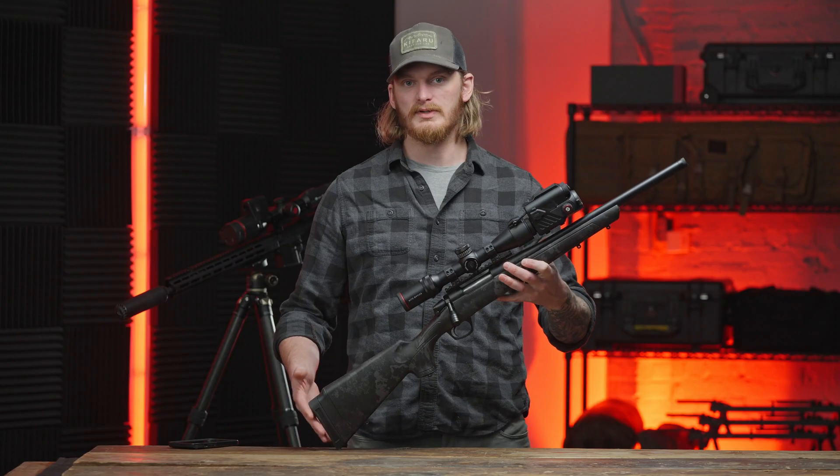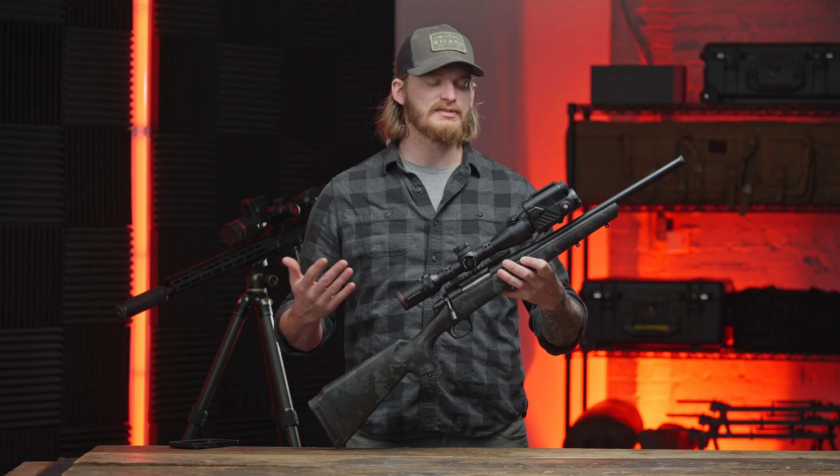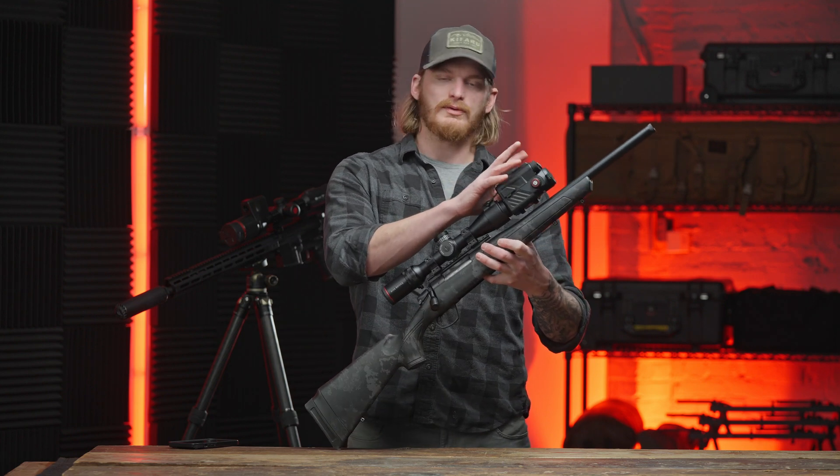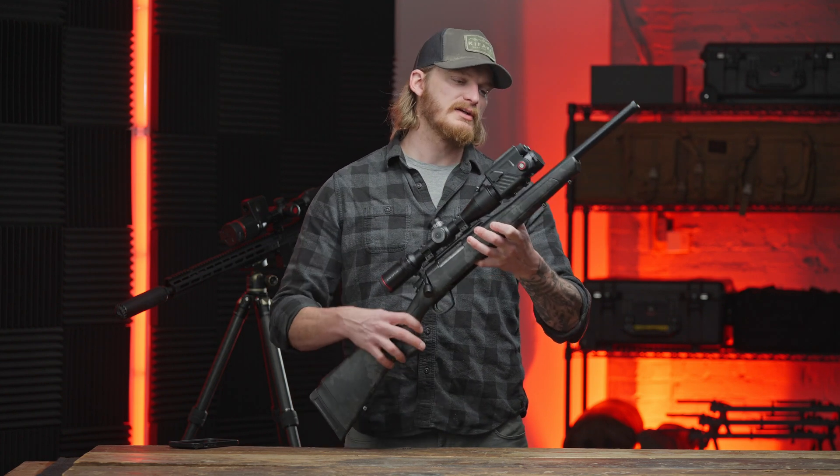The 1250 LRF Pro is a 1280 sensor, so it's the first HD sensor that Guide has put in a clip-on. These are all available with or without a laser rangefinder on top.